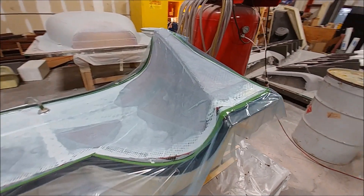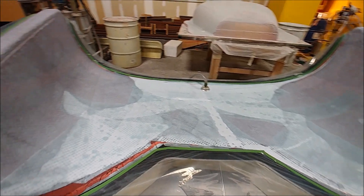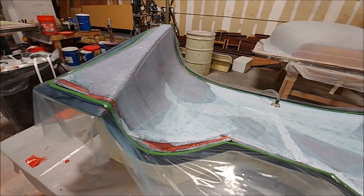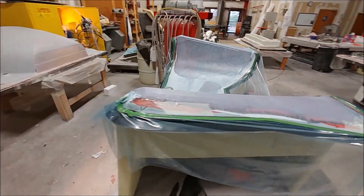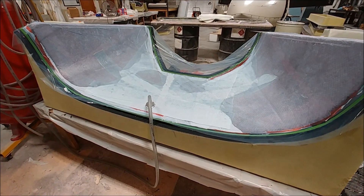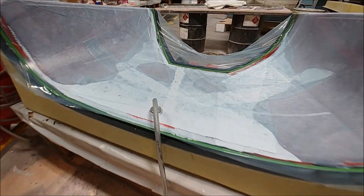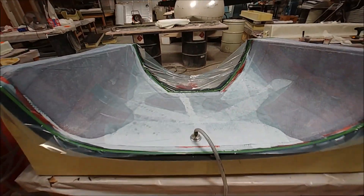That lower cowling part is finished being laid up and is under vacuum now. It'll probably be ready to come out tomorrow — maybe Thursday — but they may let it set up one more day to cure before trimming. We'll see how it fits once it's done.